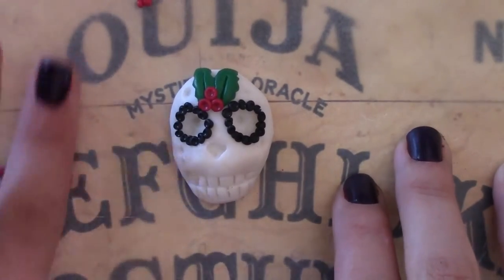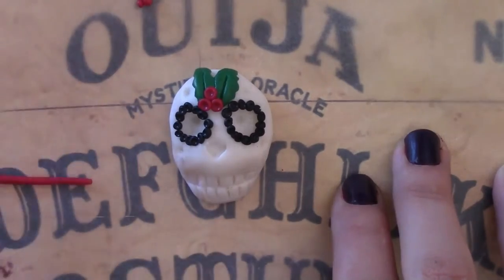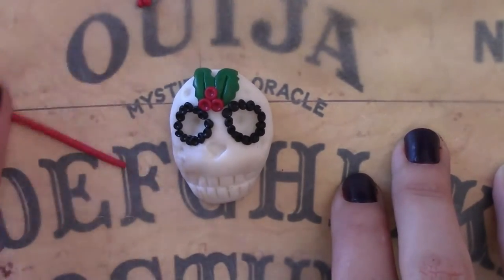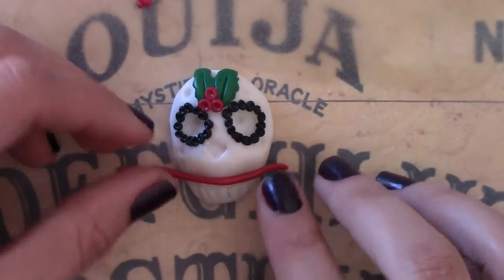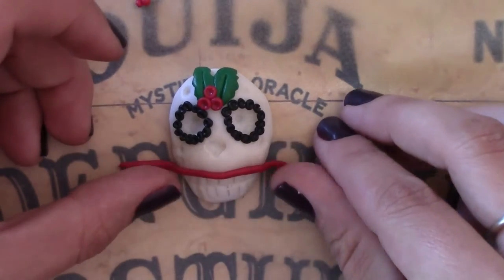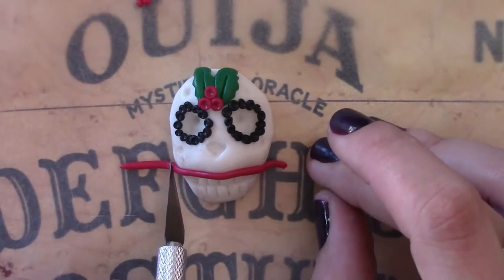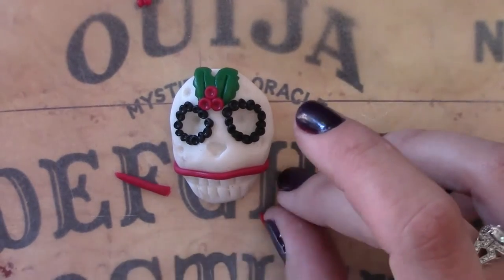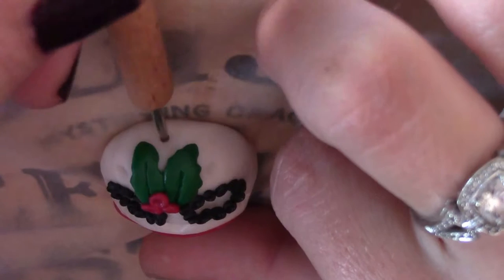Now we're going to roll out some clay for the lips to make it funky. Now we're just adding the lips to the skull — just squeezing it, smushing it on. Using some movie magic, we're going to do the bottom lip as well. Now for the hole for the pendant.